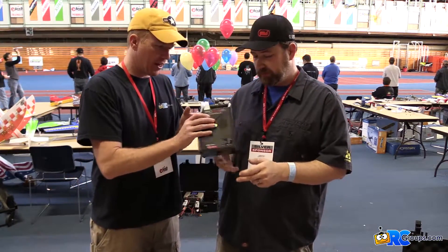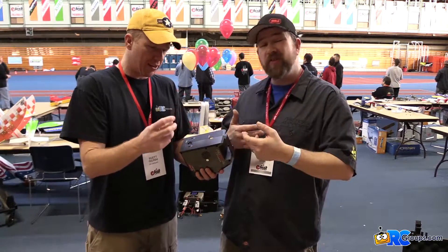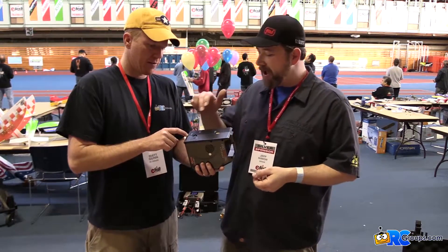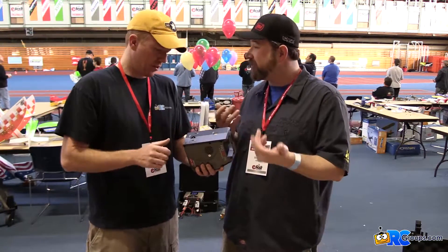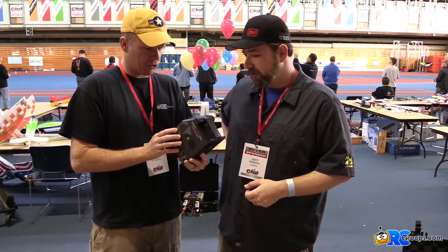On the back, it looks like it's got an XT60 for plugging into your battery, going directly to your car battery, and you've got your AC power there as well. If you want temp sensors, you've got temp sensors in the back. It's a stout little charger — I like it.